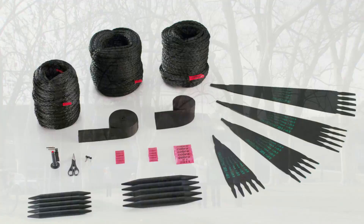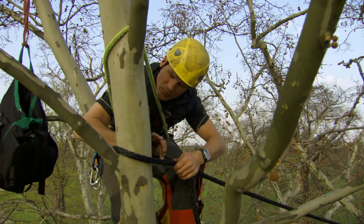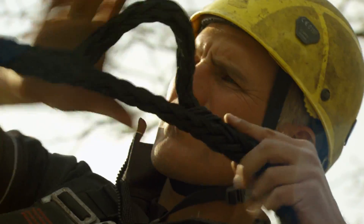Weak and long trunks, V-forked trees, decomposed or broadly overhanging branches — these are no problem for Cobra.